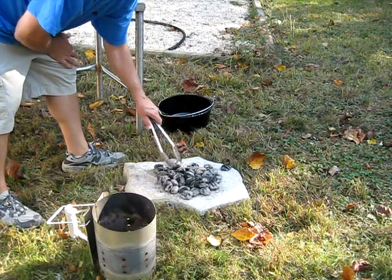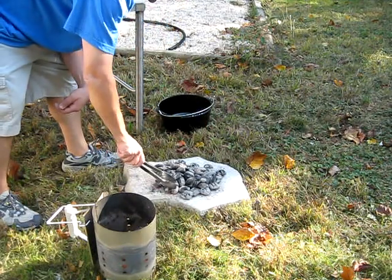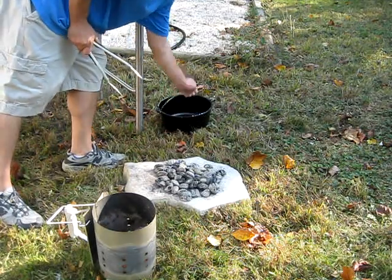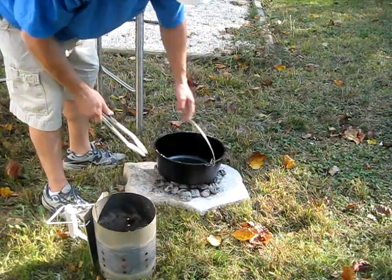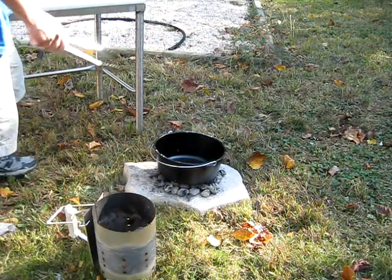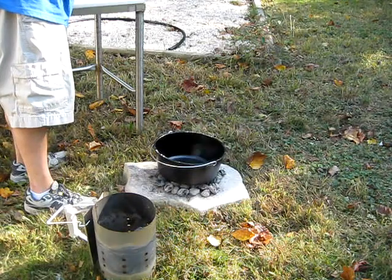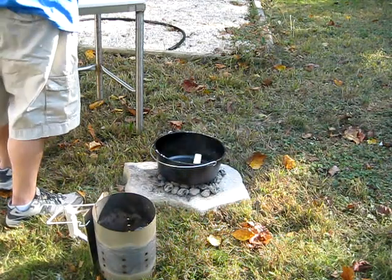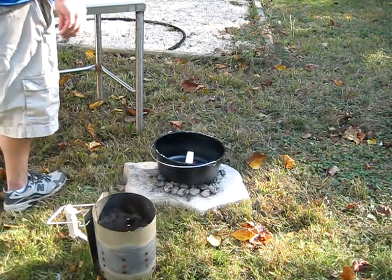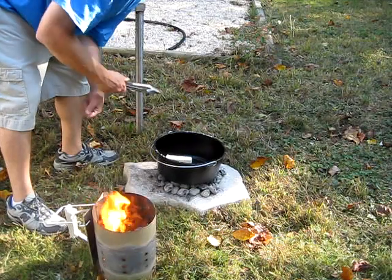Spread them out, get a nice layer going. They're hot. I can't stress that enough — with Dutch oven cooking it's the cast iron, it's just going to retain the heat. And that's why we've got the outdoor one. As you see, you've got the legs on it — get those coals right under there. Now we're going to brown our meat. Take a stick of butter and put that right in the pot. Look at that, it's melting already. This is a beautiful day for doing it.